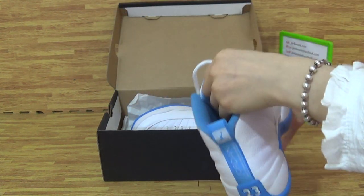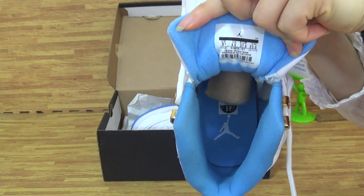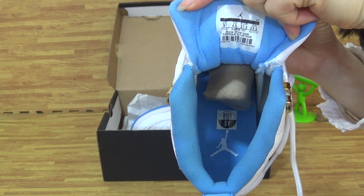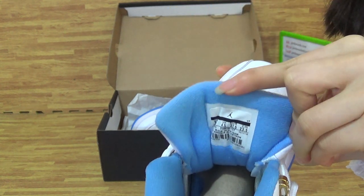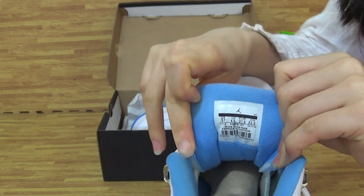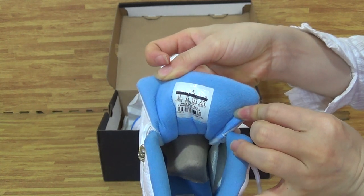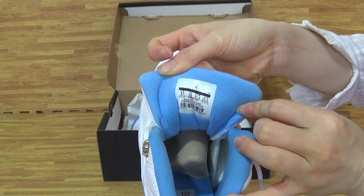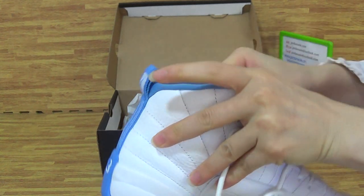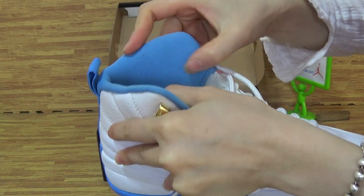Come to the shoe insole. The insole has a white Jumperman and also a size tag. We can get this inside with very soft and sweet material.